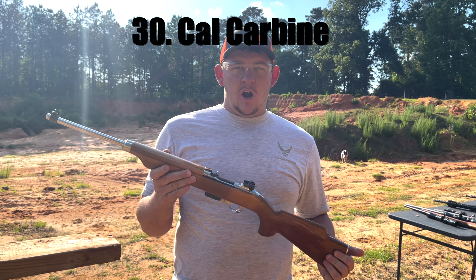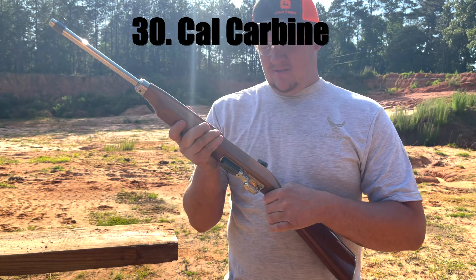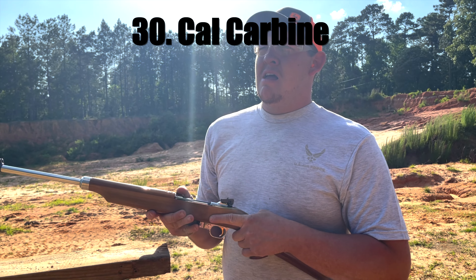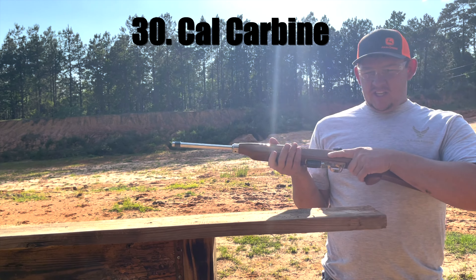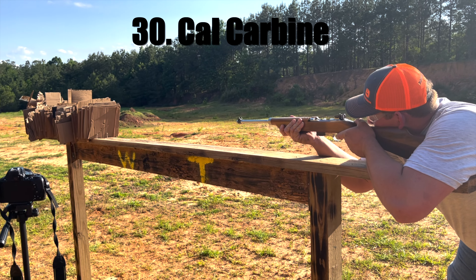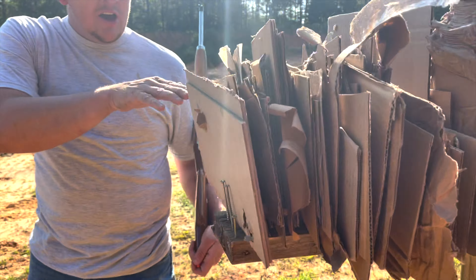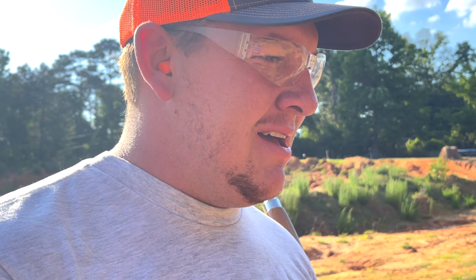Now we got a .30 caliber M1 Carbine, nickel plated. That's the Call of Duty gun from World War II — a little bit shinier, but yeah. Nickel plated skin — about $6 for the skin. Now we couldn't stop it with the 5.56 cardboard stack, so let's see what a .30 carbine does. Believe it or not, it went through all 300 sheets and came out the other side. 300 sheets cannot stop a .30 carbine. I think we need to do another video with maybe 600 sheets — comment below and let's see if we can make it happen.